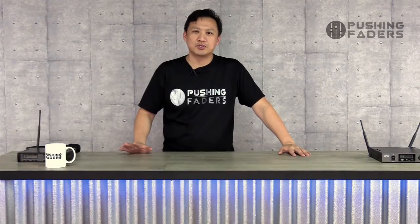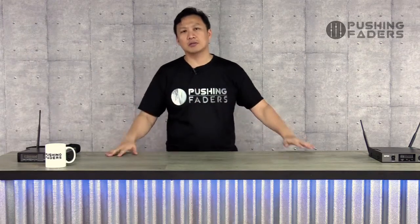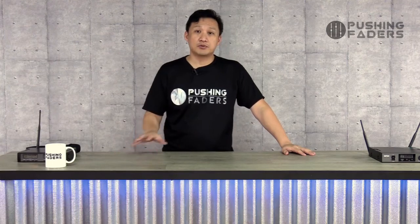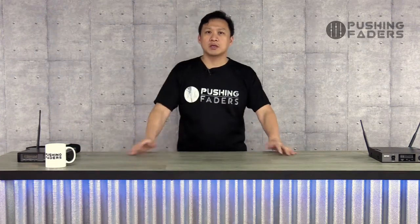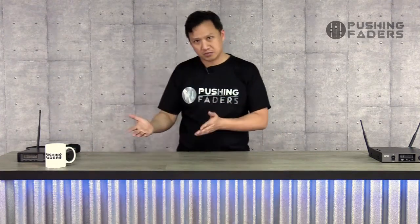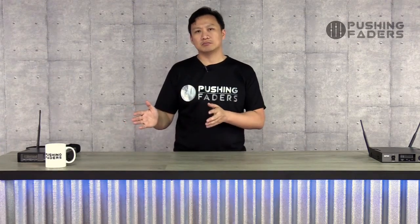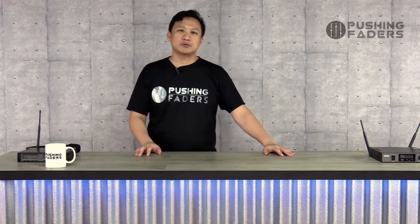Hi guys, welcome back. Welcome to Pushing Faders. We want to do a series of videos talking about wireless mics and a bit of IEMs, and just in general RF — the RF talk. It won't be as extensive as the RF talk I do during seminars, but I plan to give out enough for you to get by and to understand the systems we're using now. Knowing the differences would also make you understand why some are cheaper, some are more expensive, some are more complex than others, and you have to apply that based on any application to decide on which one you really want to invest in. So this would be a series of videos.